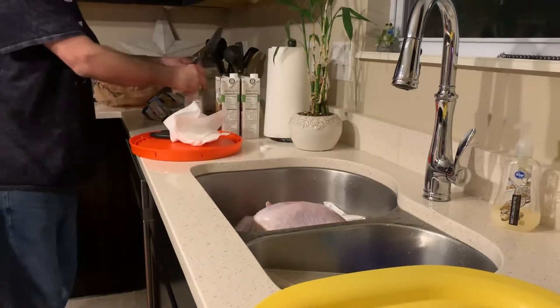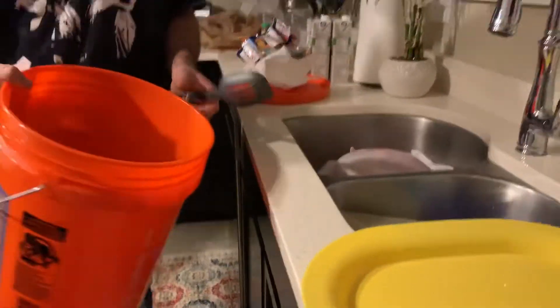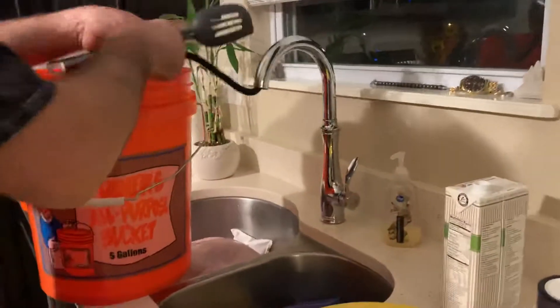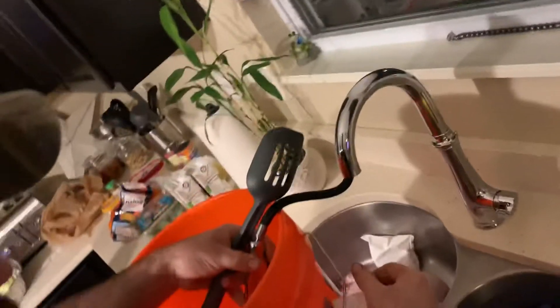Alright Lance, so I got the turkey out of the bag, I'm going to start this brine mix. I washed this bucket. Happy Thanksgiving, y'all. Put some water in here, just to get it going.